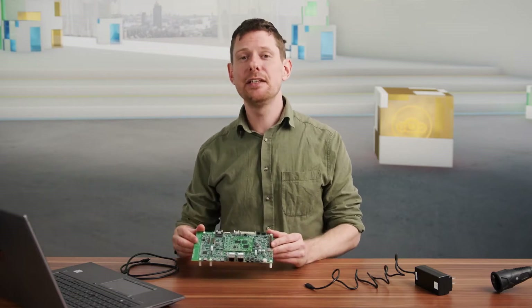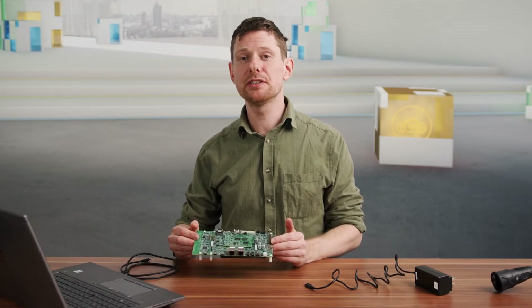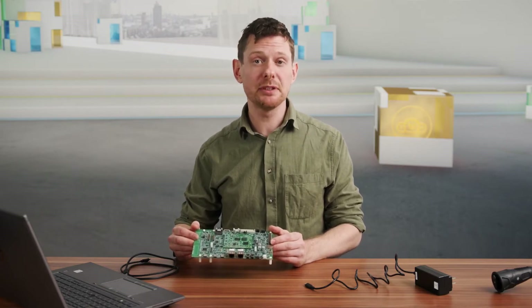The i.MX93 is an applications processor with a powerful set of dedicated processing units along with several peripherals. It is ideal for various use cases in the consumer IoT, industrial, and automotive segments.